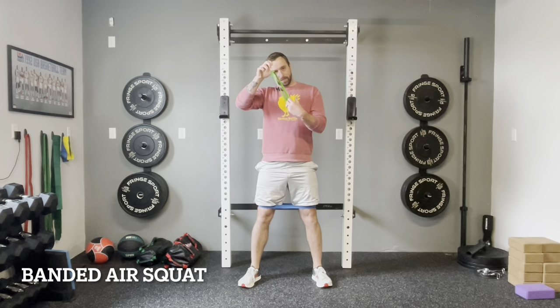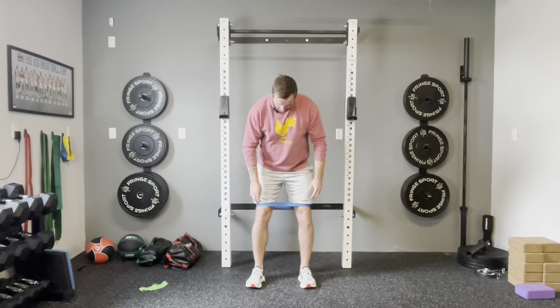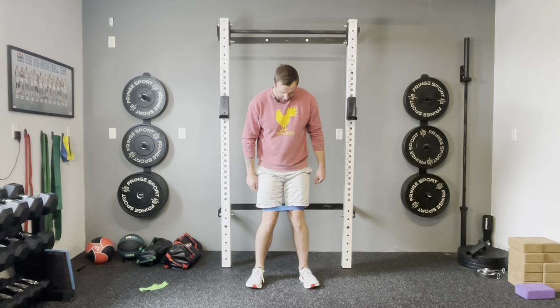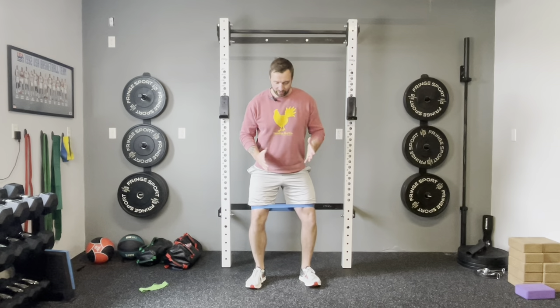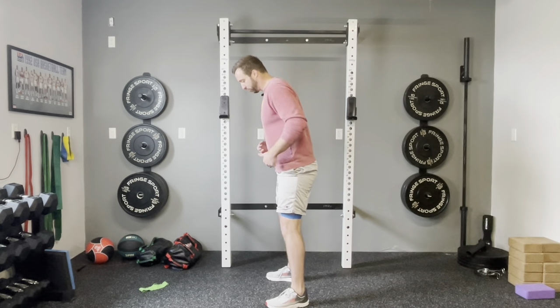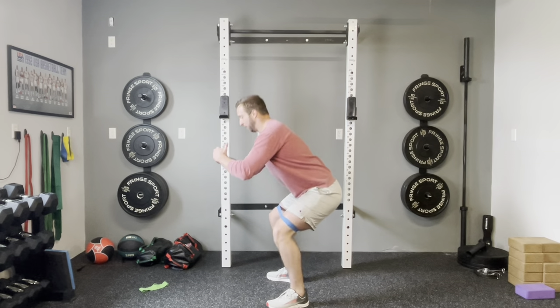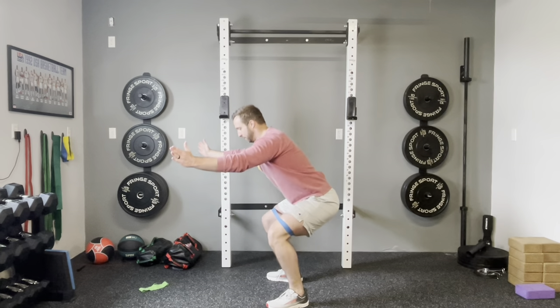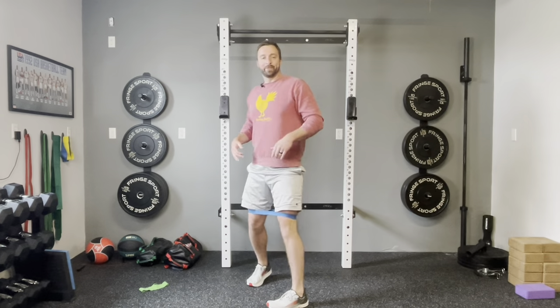Next we're moving into the banded air squat. We'll use a little eight-inch mini band placed right above the knees. The band pulls your knees inward, so you need to focus on really pressing your knees out during the movement. That engages the glute med and TFL — important hip stabilizers — along with the traditional squat muscles. Then it's the same air squat we've been practicing, pressing knees out the whole time.